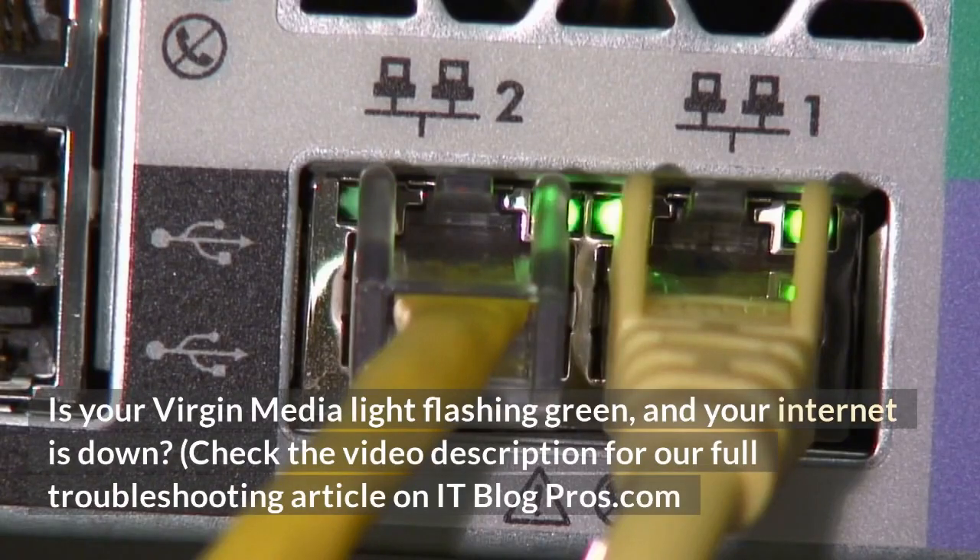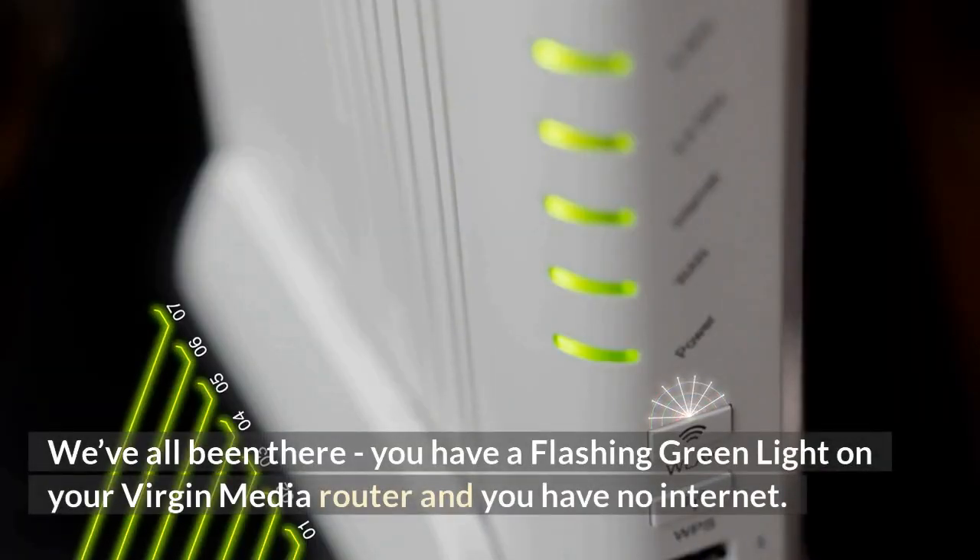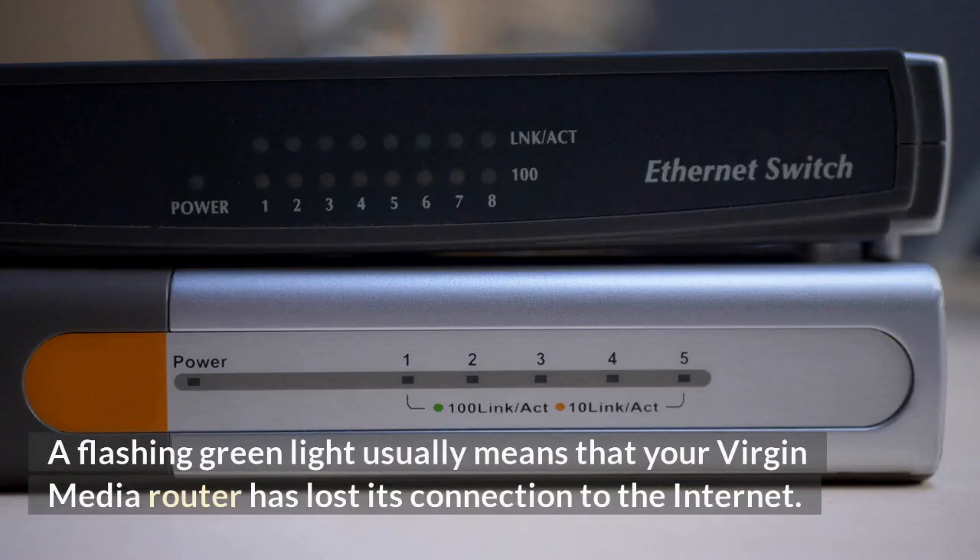Is your Virgin Media light flashing green and your internet is down? Check the video description for our full troubleshooting article on itblogpros.com. We've all been there — you have a flashing green light on your Virgin Media router and you have no internet. A flashing green light usually means that your Virgin Media router has lost its connection to the internet.